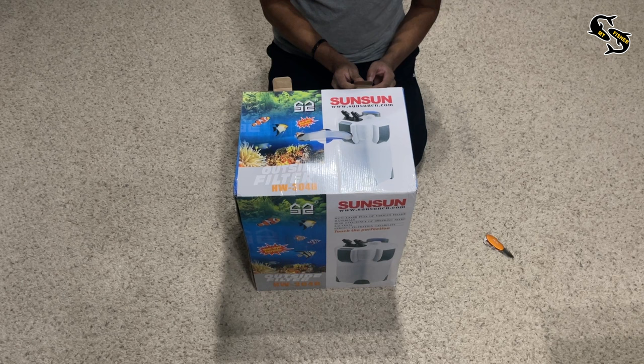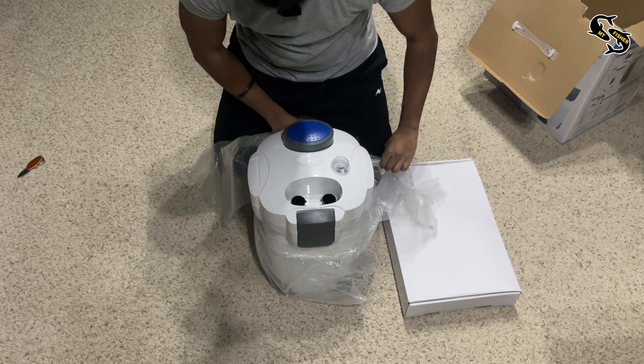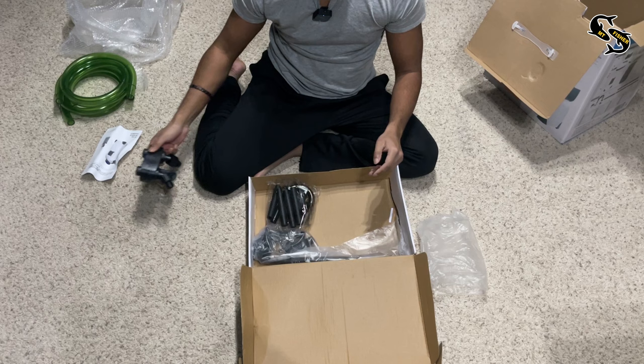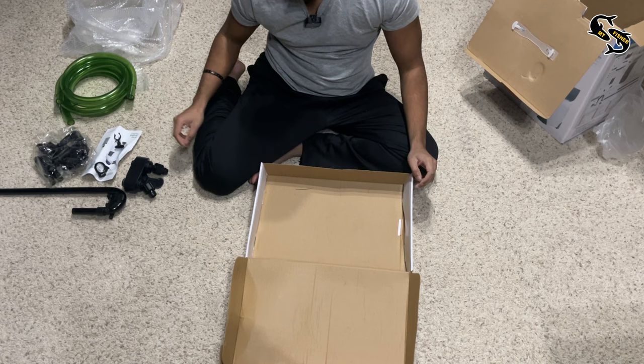Let's open the box and see what we have inside. I was actually surprised to see that on the box it says Sun Sun even though Amazon Canada marketed it as Marine Color. Here is the actual canister filter. In the white box we're given all the things required to hook it up: the green tubes for the input and output, an instruction manual, the input and output attachment, the inlet bend pipe with its attachment, and the filter casing. The last bag contains the spray bar and all its attachments, which will bring the filtered water back into your tank.